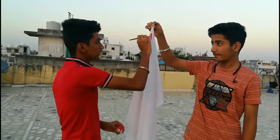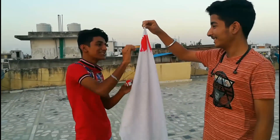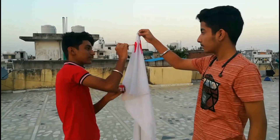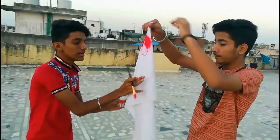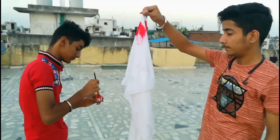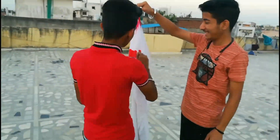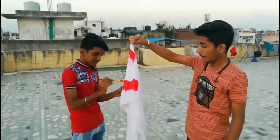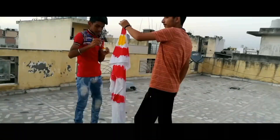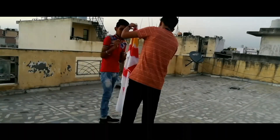Let's move to the next section. You have to leave this much of space in it, and then apply this much of color on the cloth at the right time.